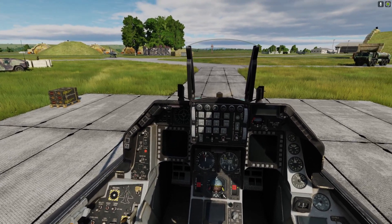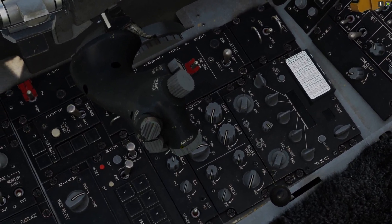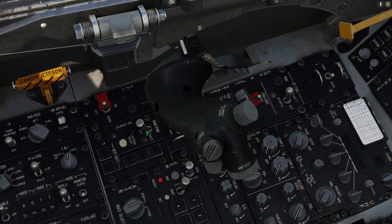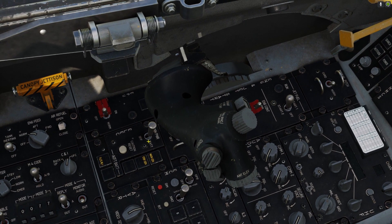So check over to your left behind the throttle — you'll see an ELEC panel and that main power switch. If you right-click that main power switch twice. Right, ELEC panel — right click that switch twice. And again. So now your aircraft has power.